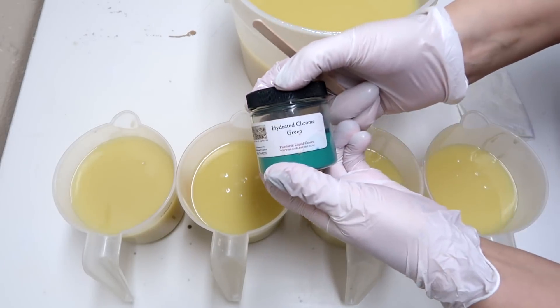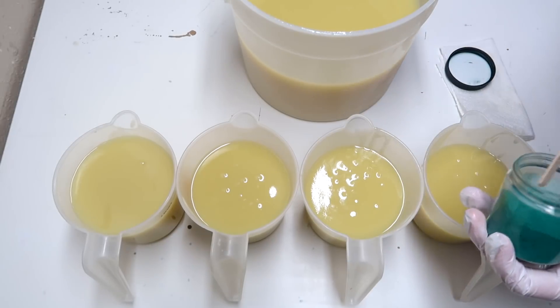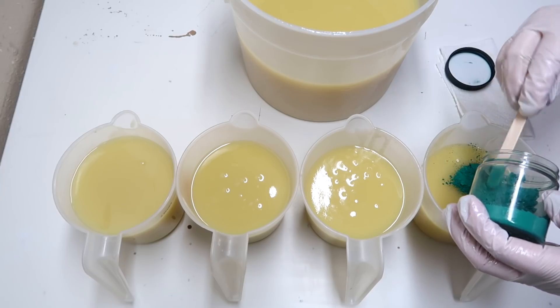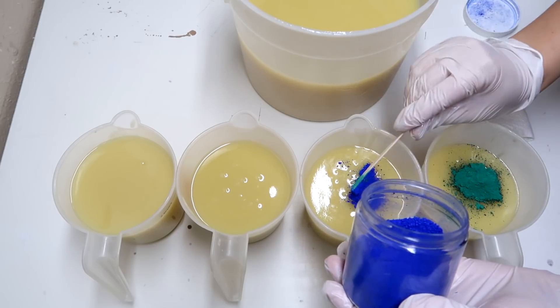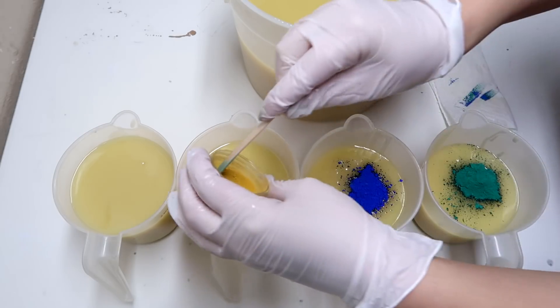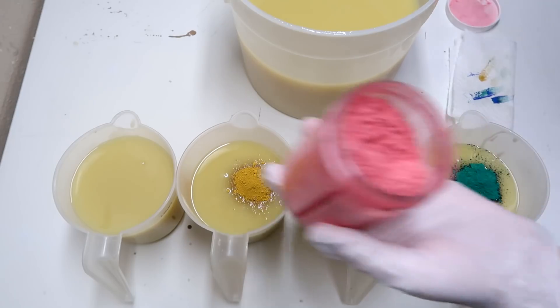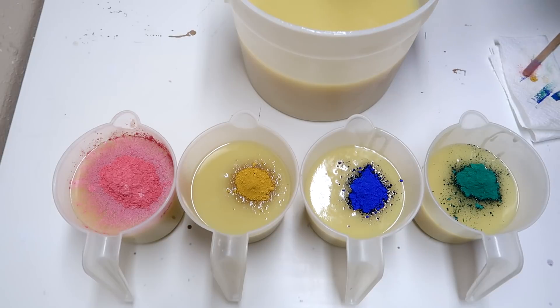For my colors today, I'm going to be using some hydrated chrome green — this is from Bramble Berry. It makes a really cool green color that I haven't found available with any other mica that I've used. Then we're going to put in some blue oxide from TKB Trading, then some yellow oxide also from TKB Trading, and then some Cosmic Carolyn Mica, also from TKB. And finally, to the large bucket of soap, we are adding titanium dioxide from TKB.